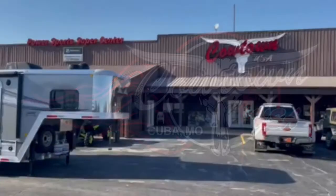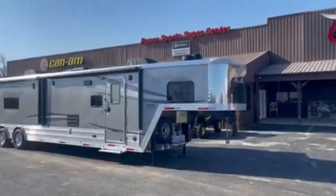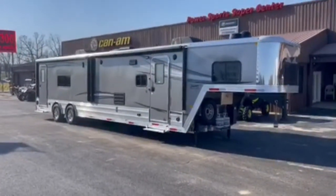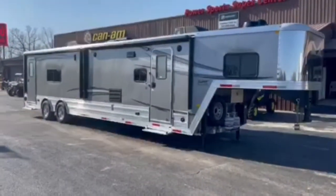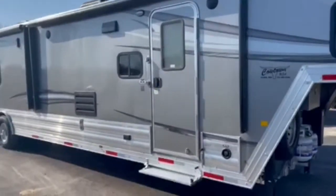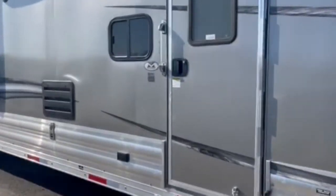Hi guys, Rick Dane with Cowtown USA. I have a brand new all-in-one Merhow in a 16-foot garage. Normally I'd just sell you the trailer, but I'm going to take you into the inside — I think that's what y'all want to see first.